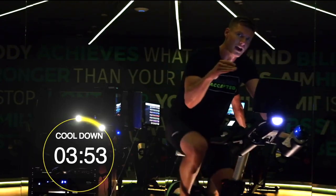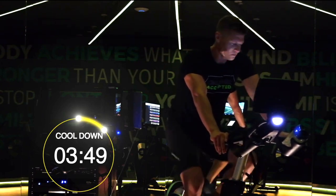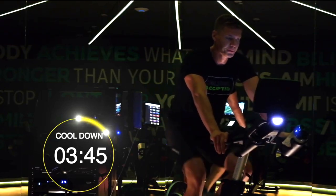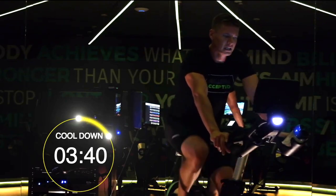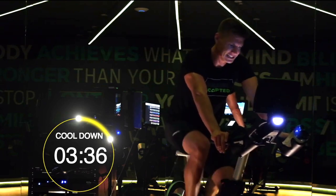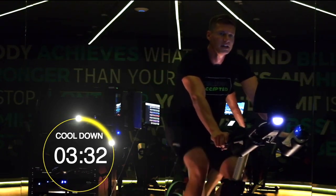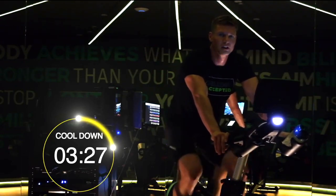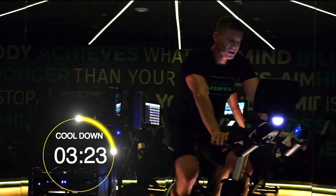I generally like to phase down my speed a little bit throughout the cool down — I'm going to drop a little bit, down to 90 RPM. It's already a minute and a half done of our cool down — another three and a half minutes essentially for the five-minute total cool down.